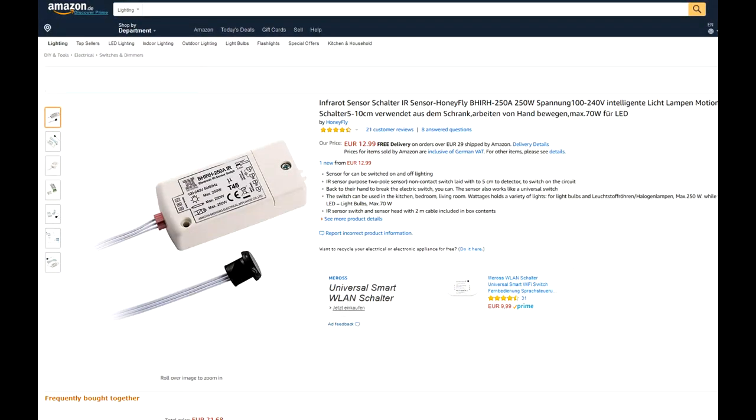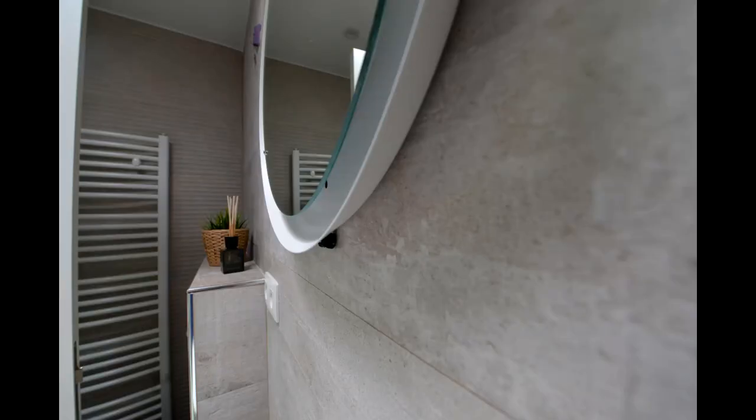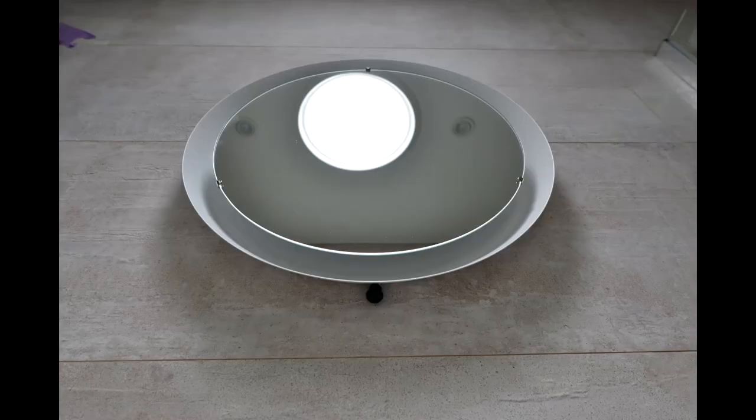The sensor itself has a round shape, approximately one centimeter in diameter, and can be hidden under the metal edge of this mirror so it doesn't get seen from the front. Having in mind the price of the sensor, which is 13 euros, and also the very easy installation,